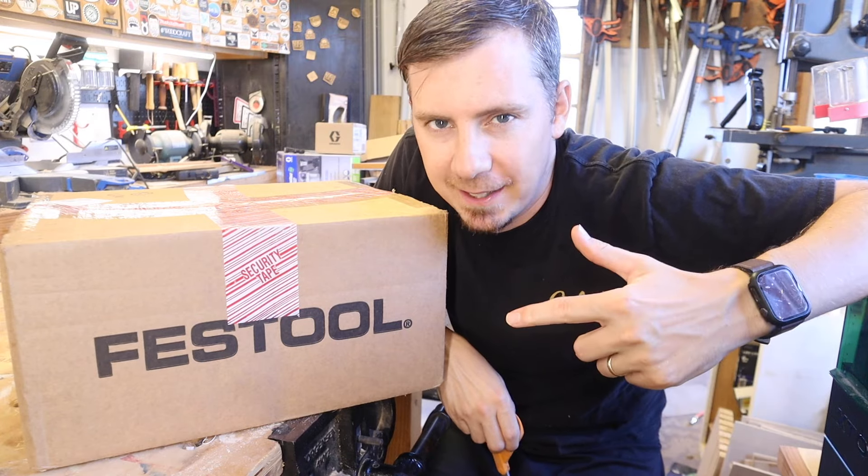I was going to try to build some suspense to make you all curious as to what's in this box, but I only spent a hundred dollars on it, so it's really not that big of a deal — but let's just get into it.